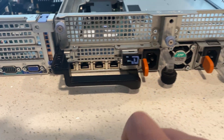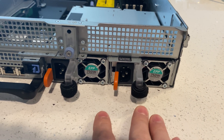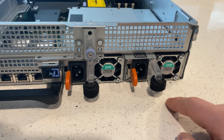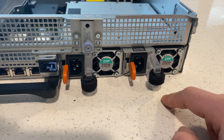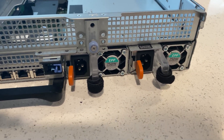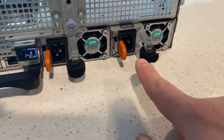Taking a look at the back of the server, we have two 750-watt Platinum power supplies. This server does support both AC and DC power supplies, so if you have direct wiring and need to use it, you can get power supplies to support it. Since this is for a home lab, I'm sticking with AC.